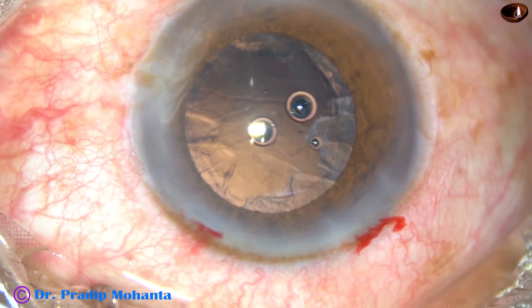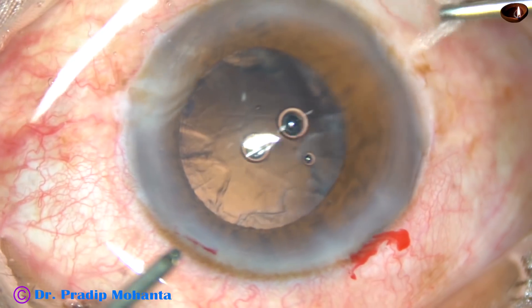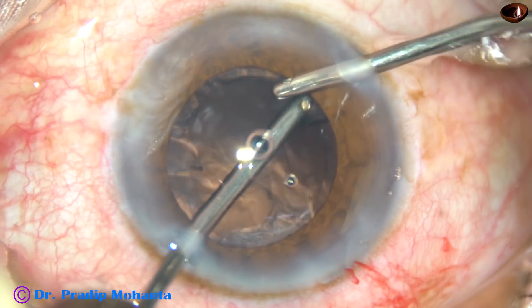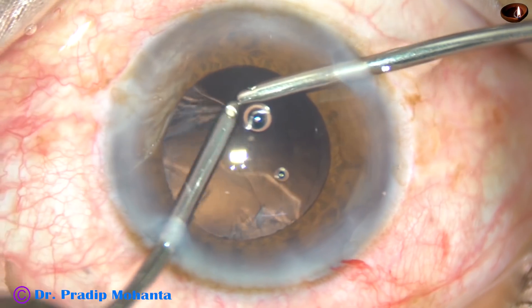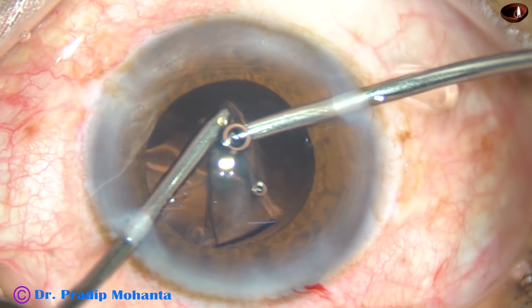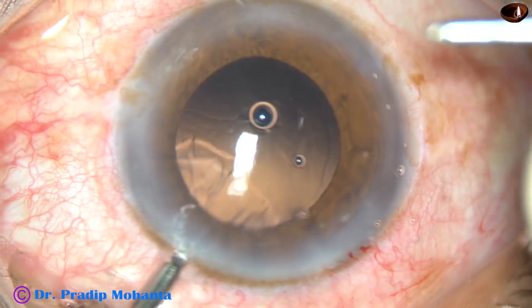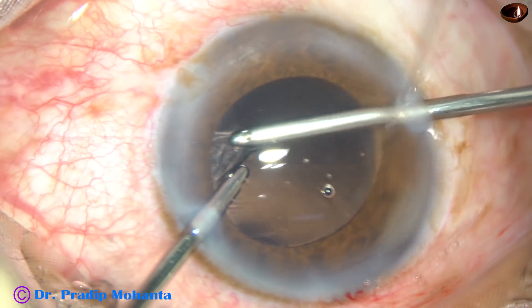Viscoelastic substance has been injected into the anterior chamber. Now bimanual irrigation-aspiration is being used to remove the cortical matter. The irrigation is from the right side port, and the aspirating probe is removing the cortex from 4 o'clock to 1 o'clock. I then change hands and remove cortex from 1 o'clock to 4 o'clock.